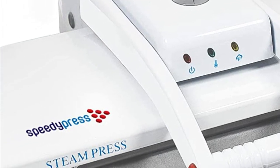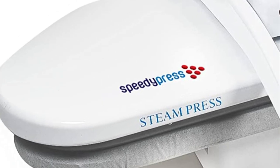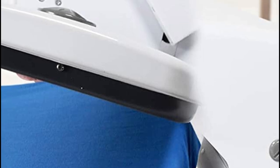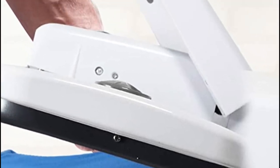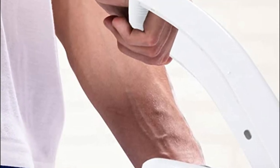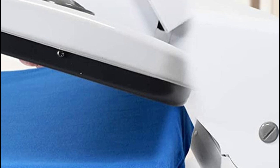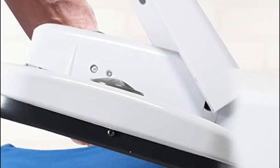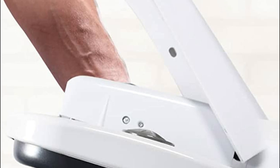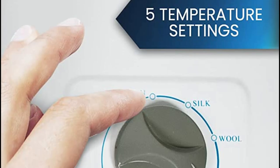As a bonus, you'll receive an extra iron board cover, a replacement under felt foam, a spray bottle, a pressing cushion, and a water filler cup to enhance your ironing routine. With five temperature settings and a spacious opening area, you can effortlessly press any fabric, from thick denim trousers to delicate silk tops. The temperature indicator lights ensure you know which setting you've selected, while the steam burst function tackles the toughest wrinkles on the spot.